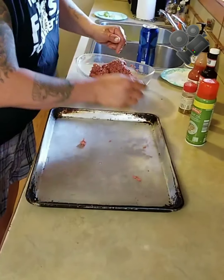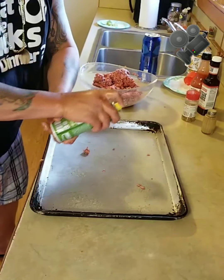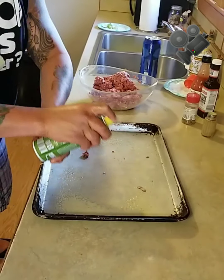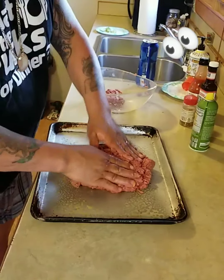I messed up because I gotta spray my pan. Just spray your sheet pan — if you don't have a sheet pan, get a sheet pan. Then you got your hamburger all mixed up here and you're making sliders.